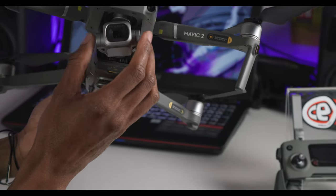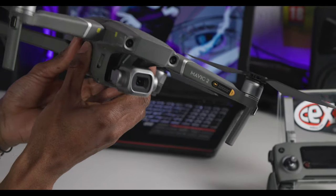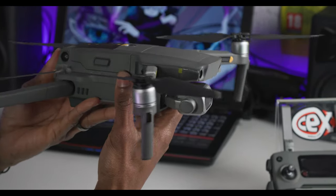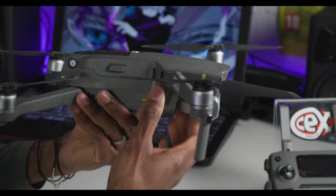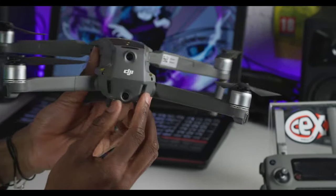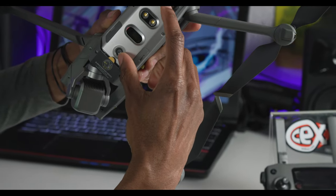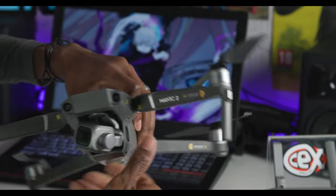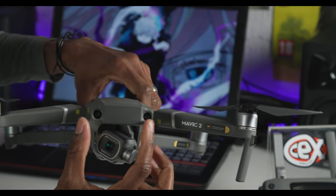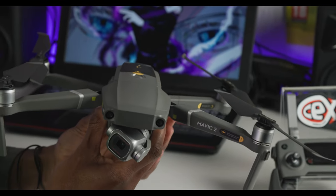The camera underneath houses a supply camera — nice 4K imagery you're going to get from that. All around the drone itself you've got sensors as well: sensors on the side, sensors on the back, underneath you've got sensors, and in the front you have sensors too. That's going to be really good for avoiding any obstacles you're going to come into.